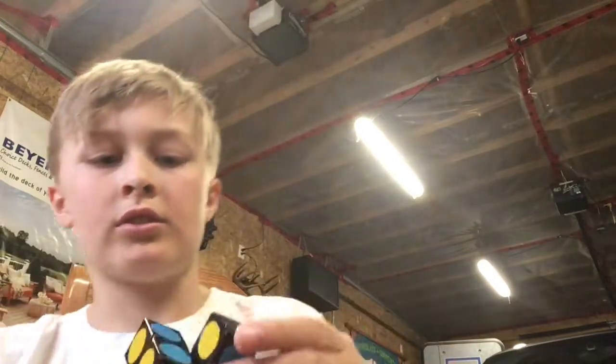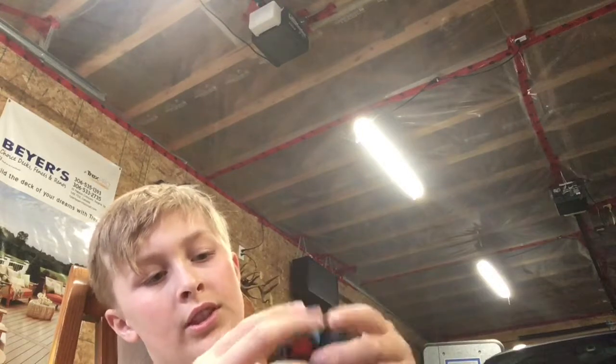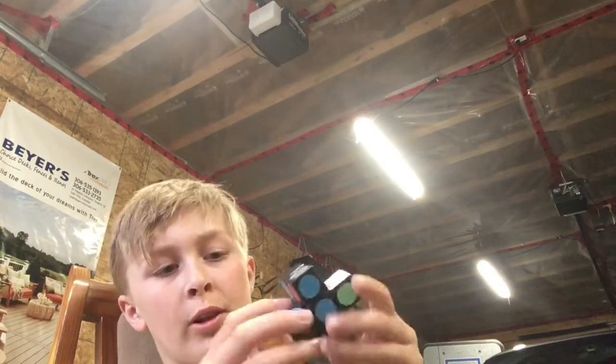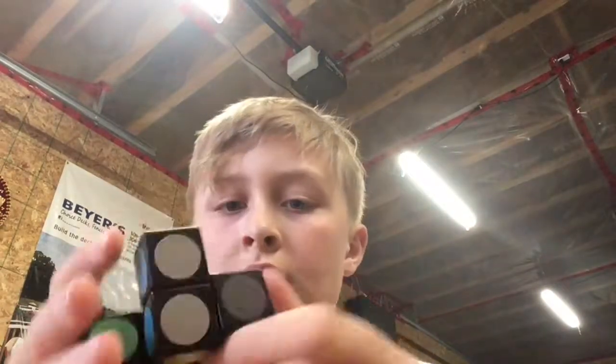Just scramble it up real quick — you can't really scramble it up too much because this is even smaller than a super floppy cube, and the super floppy cube is pretty hard to scramble. The first thing you need to do is get it back into its original shape.